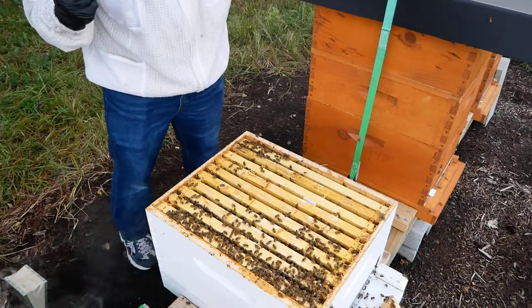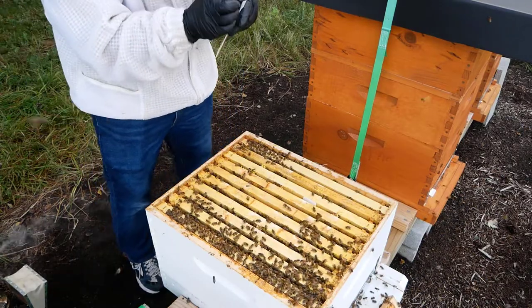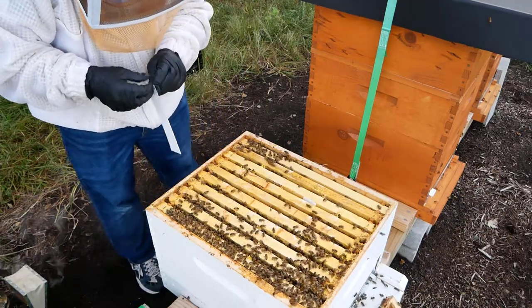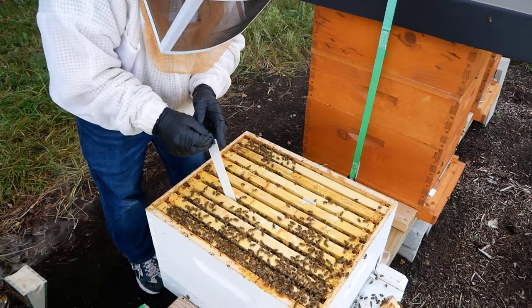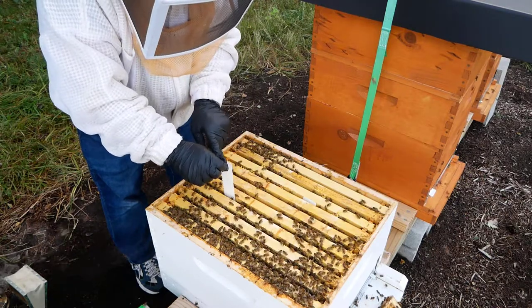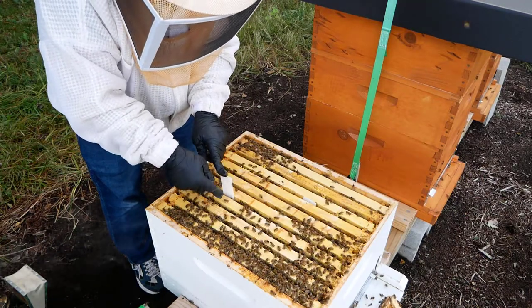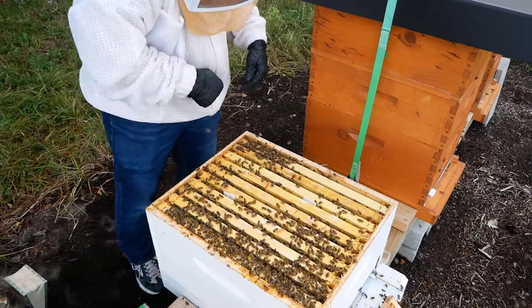In 46 days we're going to come out and take these out, because we don't need to leave them in any longer than the manufacturer's recommendation. I've never used Apivar before. I've heard very notable beekeepers that do use them, and I know some very reputable beekeepers that don't use them for a variety of reasons. But just like that, they'll stay in there.